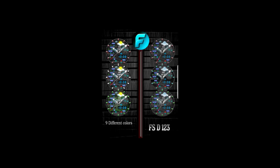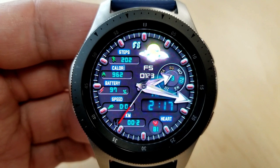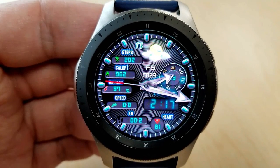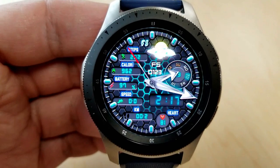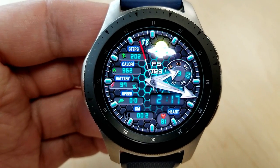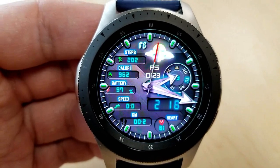It comes with nine different colored and textured background themes, and to change them you just need a single tap on the bottom of the face. Some of these themes have really cool lighting effects. My favorite is the light blue background with hexagon shapes over the top — it's got a really nice effect to it.